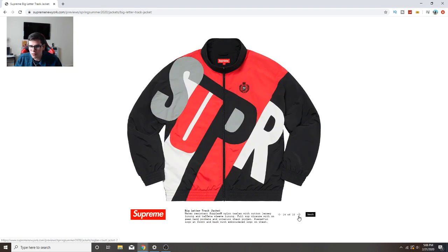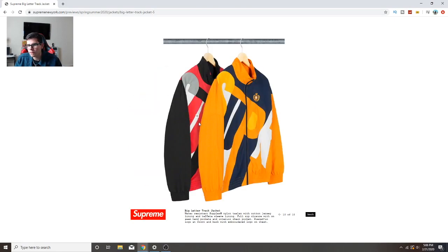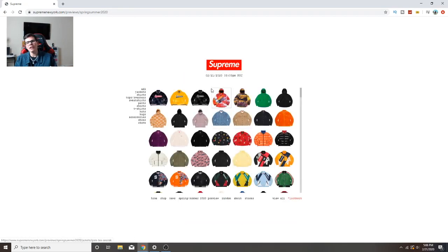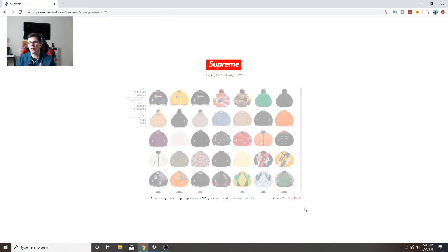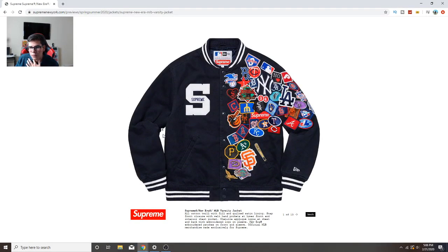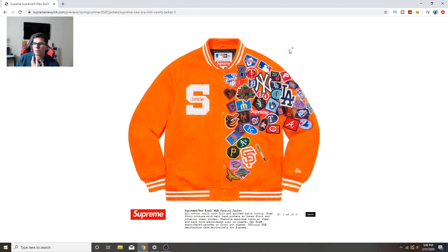The big letter track jacket is pretty nice but only in that one colorway. Looking at it again I don't really like it so I wouldn't cop. So far the only thing I'd really cop is the fox fur varsity jacket. This baseball one looks kind of cool but I feel like they tried to do too much with it - they put it all on one side and that makes it look dirty. I still wouldn't cop.